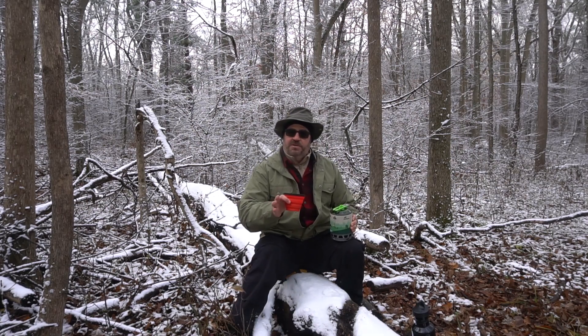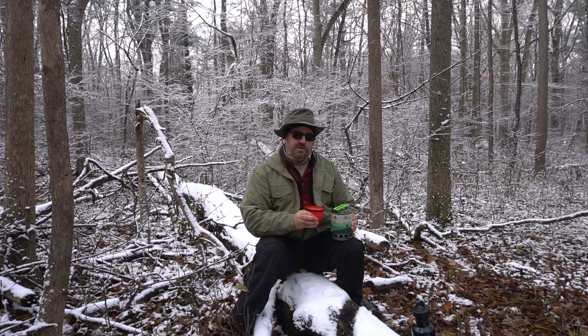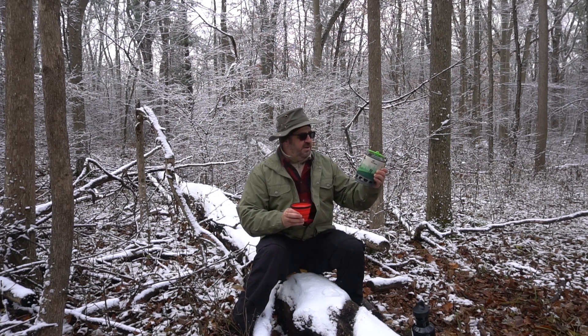I don't have a Jetboil so I can't compare directly, but in general this is a very, very good piece of kit.